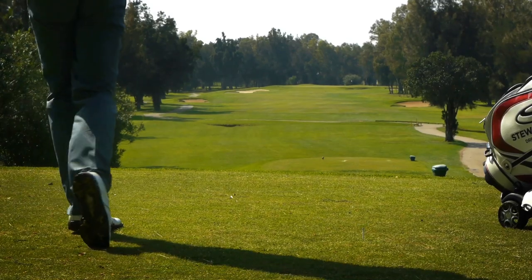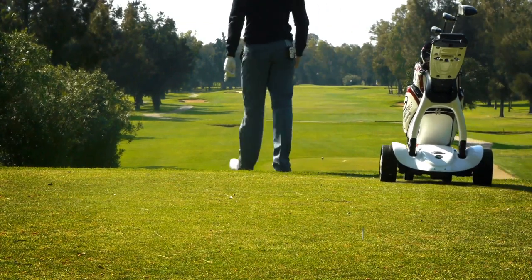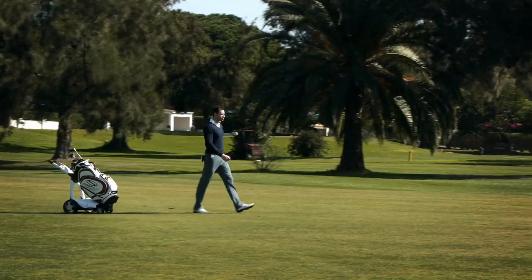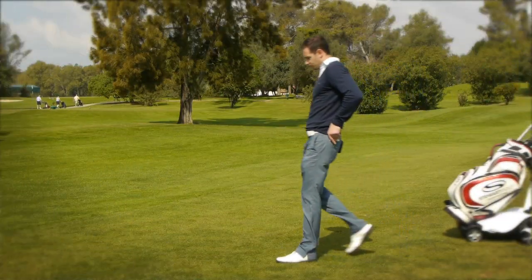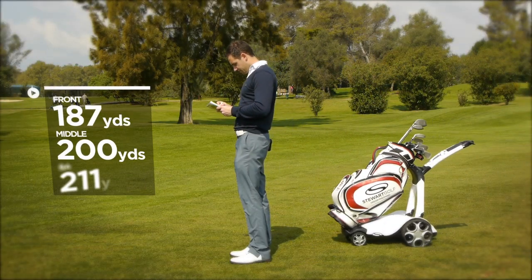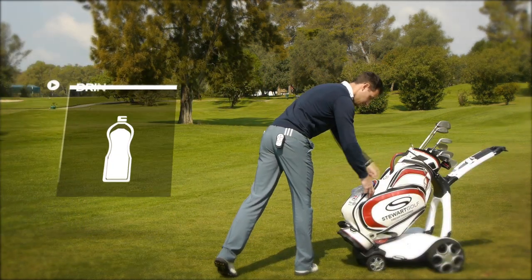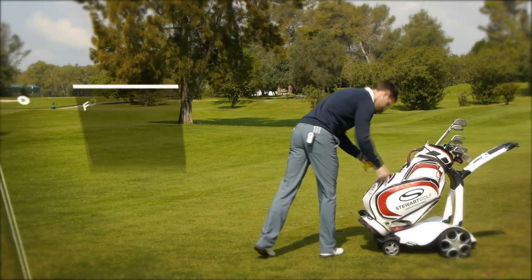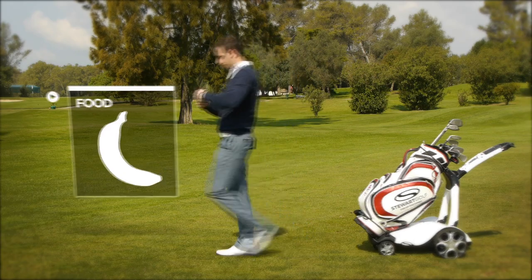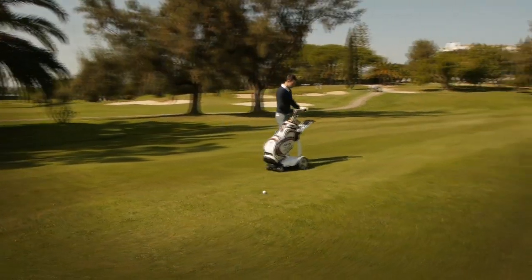The X9 Follow has been developed to further enhance your relaxation and enjoyment of golf through true hands-free operation. Once you are in Follow mode, you have both hands free to plan your next shot, take a drink, or even eat a snack. When you stop at your ball, the X9 Follow will automatically stop a few paces behind you.